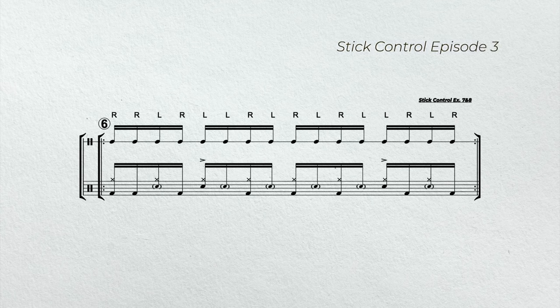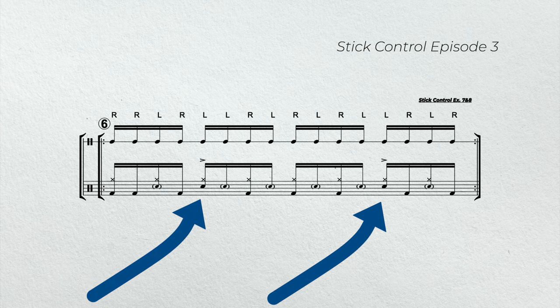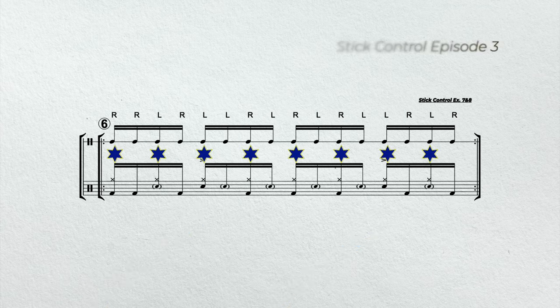In example six, we're going to play stick control exercises seven and eight. We're going to substitute all the right hands for bass drums. Left hands will be substituted for snare drums. And again, we'll put accents on beats two and four. In addition, the right hand is going to be playing eighth notes on the hi-hat.